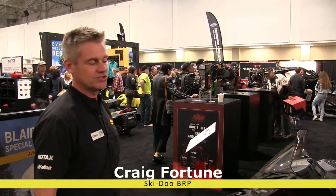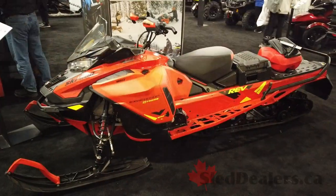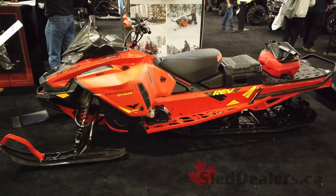Hey guys, Craig Fortune here at the Toronto Snowmobile Show with my friends from sleddealers.ca. I'm with Ski-Doo Snowmobiles, I'm a product specialist here at the show. We're looking at the Expedition Extreme 2020 model right now.